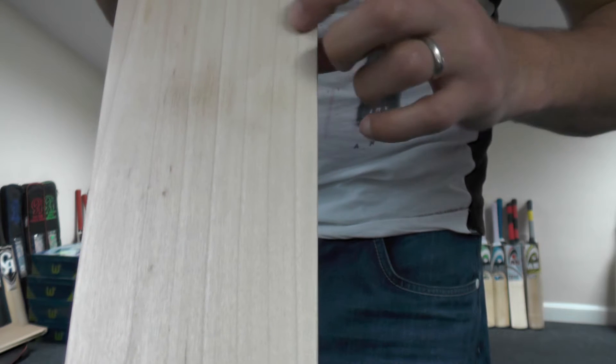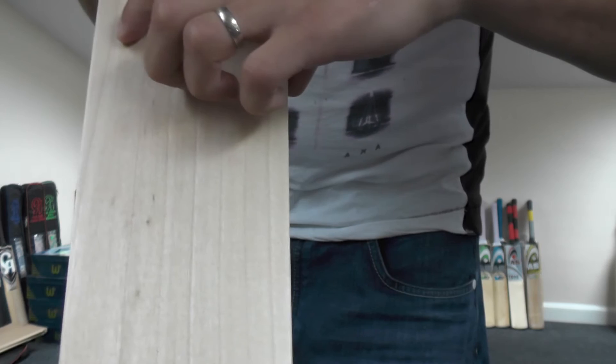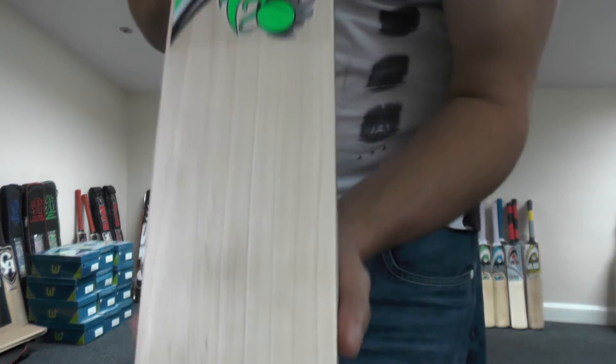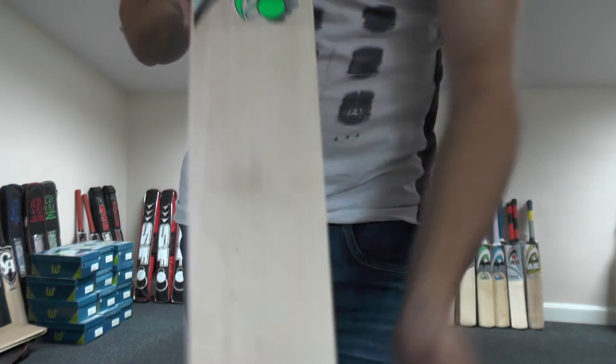You're looking at around 63-64mm spine. This one's weighing in at 27.9. Let's have a look at the grains — you're getting pretty decent grains on the back. One, two, three, four, five, six, seven, eight — so you're looking at eight to nine grains on this particular one. There are a few little specs but other than that it's not too bad. Going by the price point, you're probably looking at a grade three piece of willow.